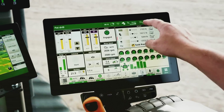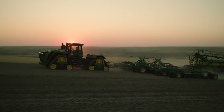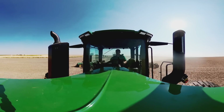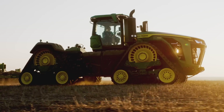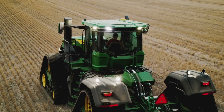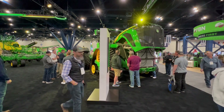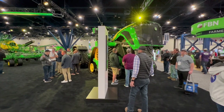When looking at fuel efficiency, we measure it in gallons per acre. Does it use more fuel than our previous models? It does — but the productivity gains mean our producers get a better gallons-per-acre number, which is more meaningful than just gallons per hour.